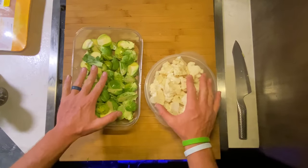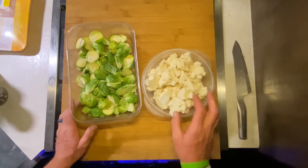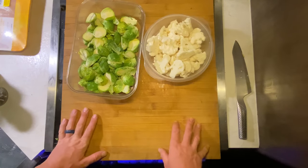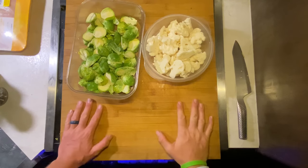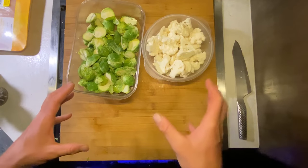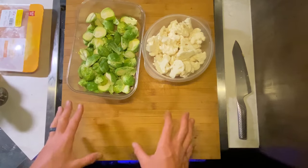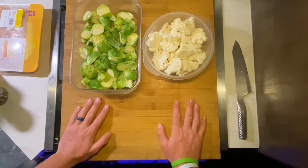Now I got my Brussels and my cauliflower ready to go. All I'm going to be doing on these is a little bit of oil and salt and pepper. I'm going to be getting them in the oven once I have the spaghetti squash out, and that gives me time to let the squash cool and then pull it apart to get the spaghetti strands out. Last thing I'll be doing is the chicken here on the range, then I'll get it all together on the plate for dinner. Should turn out really nice.